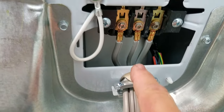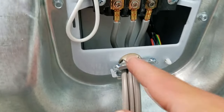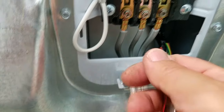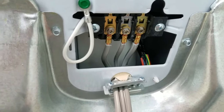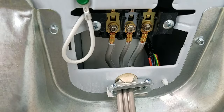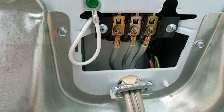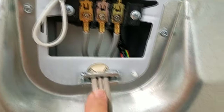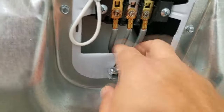What I like to do is get these straight to where I like them, tighten and cinch these down. Then I'll take this strain relief and push the cord back just a hair so it's not pulling — that's what a strain relief is for. When you move the dryer in and out to maybe clean your lint chute, you don't want to keep pulling the wires back and create a dangerous situation.